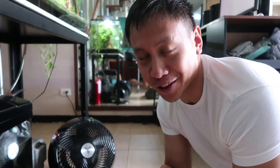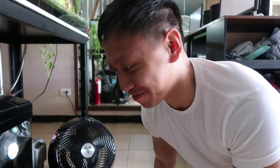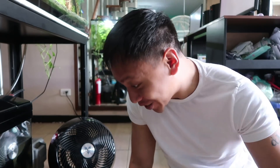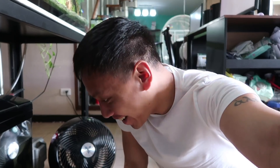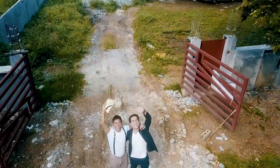Oh my gosh guys, you guys will not believe what I just discovered. This is pretty cool news. Mabuhay squad, check out what I just saw right now. Hey guys, welcome to my daily vlogs.